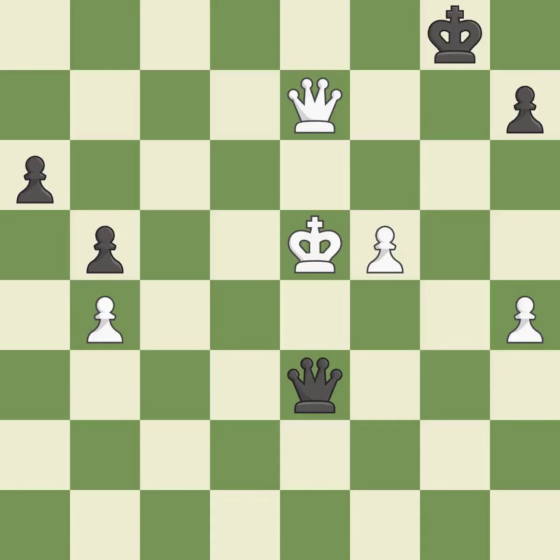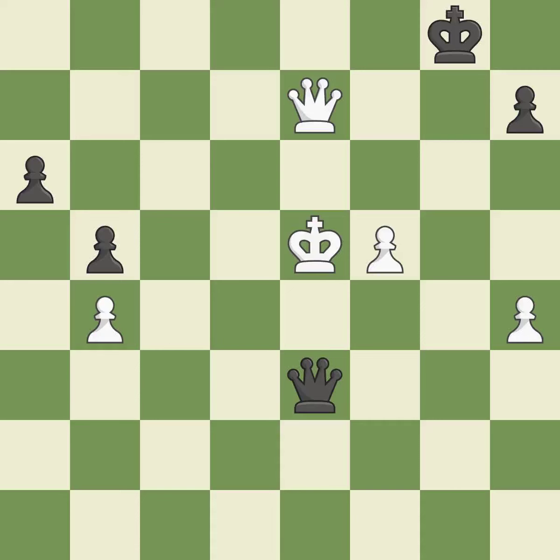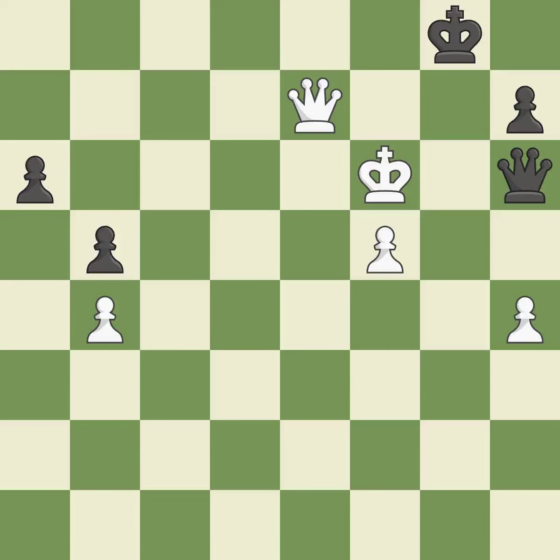Perfectly on point — ideal. This steps away from the checking queen. This is the only good move — a great move. This makes winning a pawn a possibility — ideal. This defends the attacked pawn — forced. Very precise — best. This evades the check from the queen. This is the only move that works — a great move. This poses a risk of winning a pawn — ideal. This defends a pawn that was under attack and had no defenders — forced.